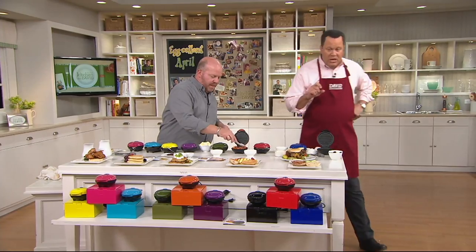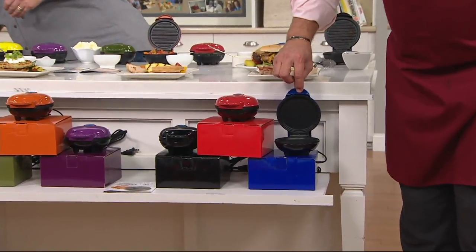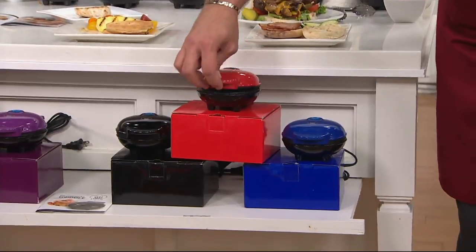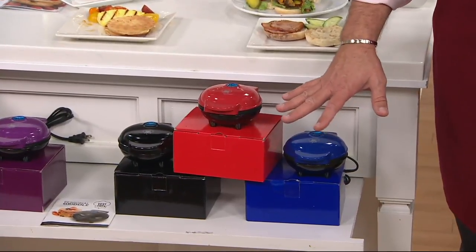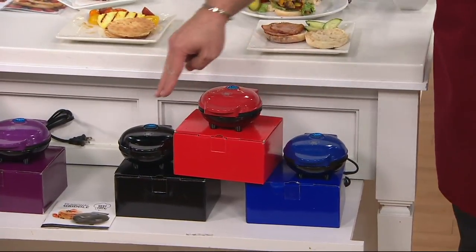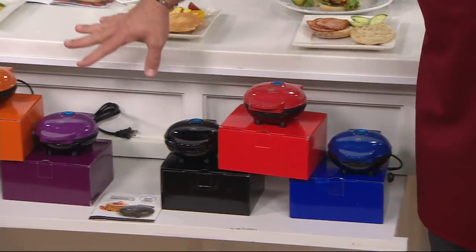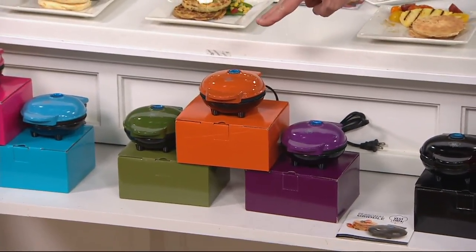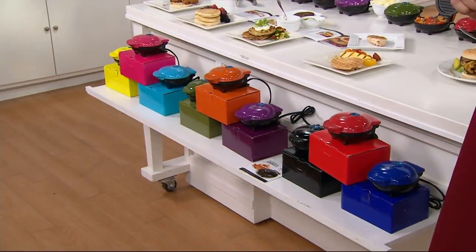We've now taken orders for over a thousand! Remember what you're getting: you're getting one griddle pan, one waffle pan, and one grill pan. First time we've ever done the three in a single offer and you get them all with gift boxes. These are Basic — black, red, and blue. Middle is Harvest — purple, orange, and green. Most limited and most popular are our Brights for springtime: turquoise, fuchsia, and yellow.